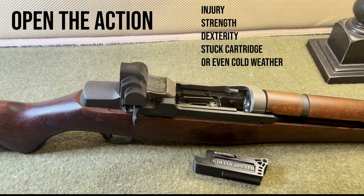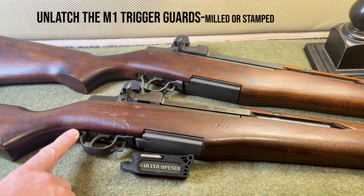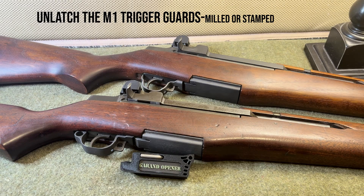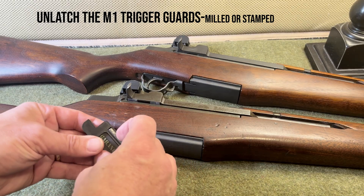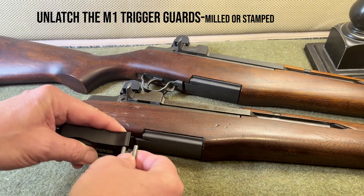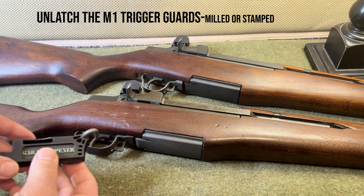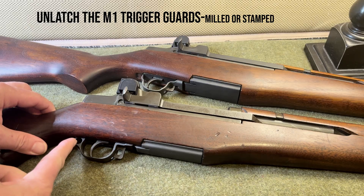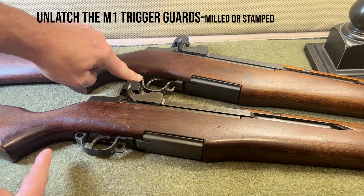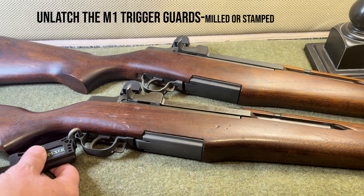That obviously works for both the M1 Garand and the M14. The next function is the trigger guard — getting it unlatched and open. Following the same theme that maybe there's some hand strength, injury, or other issues, it's handy to have something that gives you a little mechanical advantage. So we pull out this hook, and there's a hole at the back of the tool where we can insert it — it's free to move. Once it's there, we use that hook into the hole on a milled Garand, or around the little bend on a stamped Garand trigger guard, to get leverage for opening and unlatching.